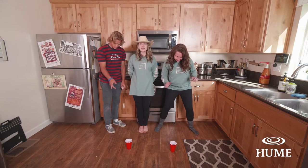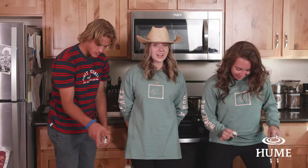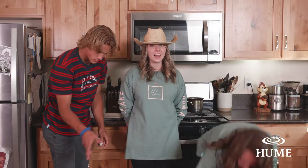If you guys want a little bit of extra challenge, you can stand on top of a chair or a stool and get even higher.